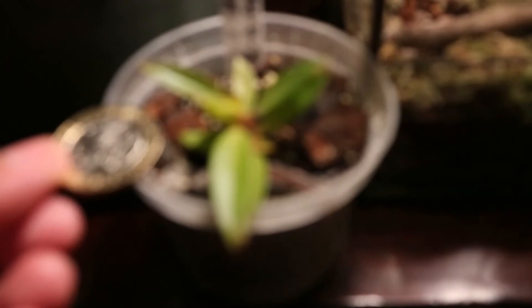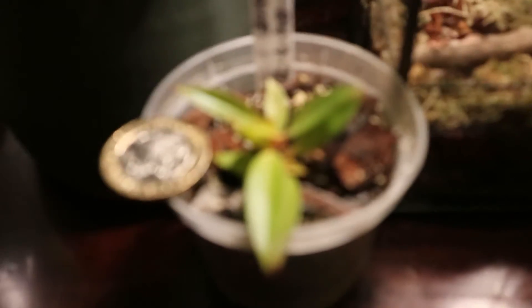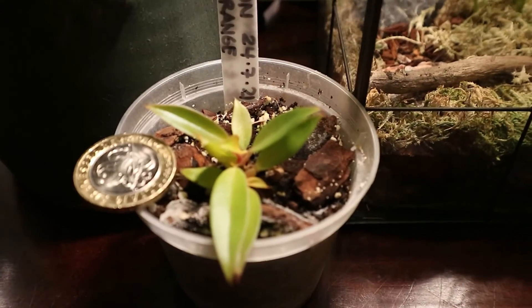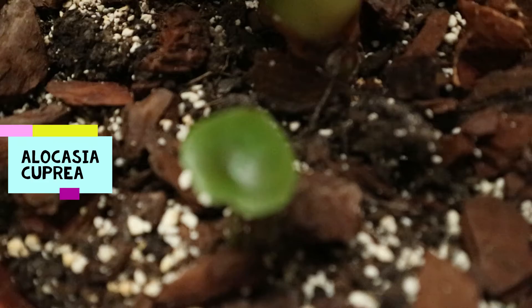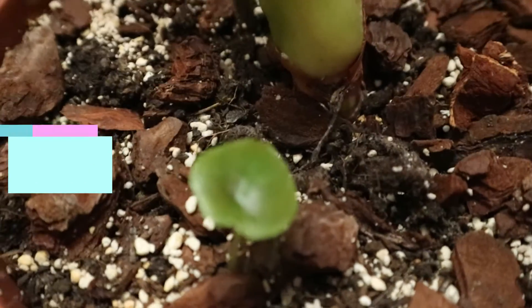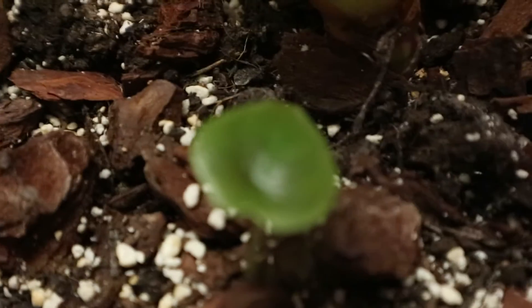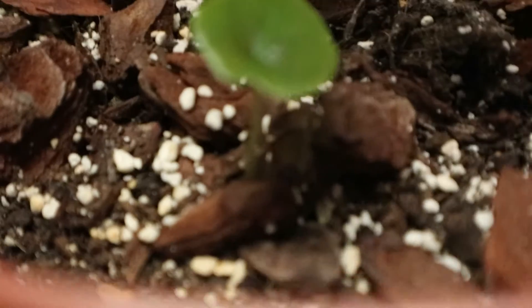Comparing to the size of a two-pound coin — if it would focus! And this is the baby Hoya copia, look how tiny it is. It is so tiny.